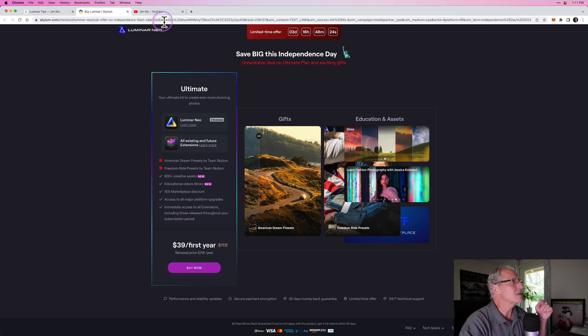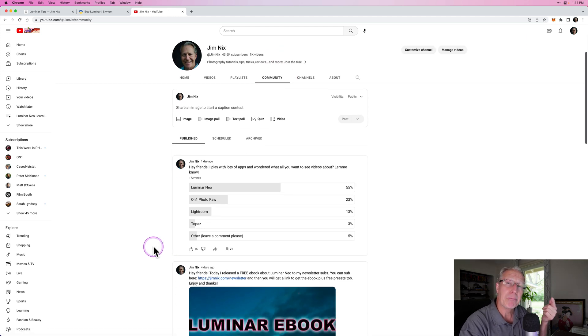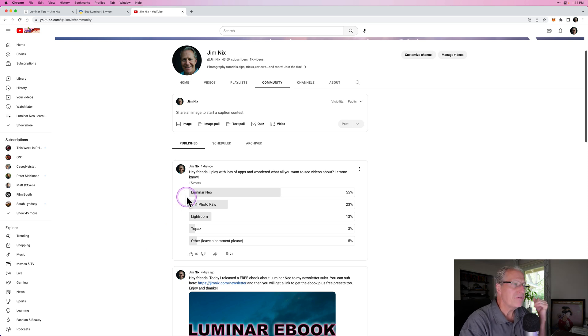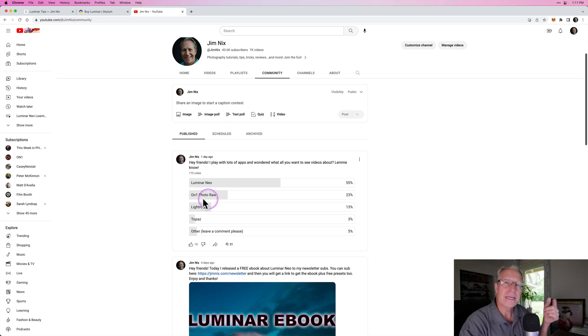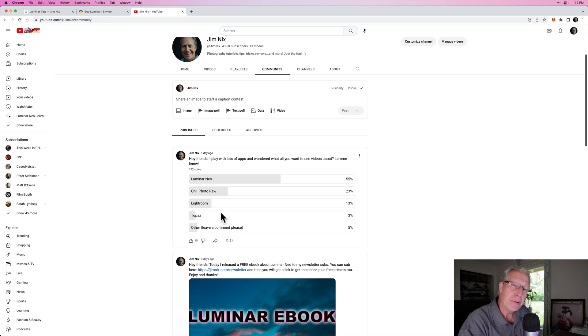The last thing I wanted to talk about: on my YouTube channel, if you go to my page and click on community, just the other day I put out a poll asking what you'd like to see. 55%, a high majority, said they want Luminar Neo stuff, and I'm going to keep doing it — I love Luminar Neo. About 23% — I've got 172 votes as of recording — On One Photo Raw came in second at 23%. But what surprised me was third: 13% said they want more Lightroom tutorials. I've been playing around with Lightroom and there's really some cool things you can do in it. I'm working out some ideas and plotting out some videos around Lightroom, so be sure to subscribe because that stuff will start coming out over the next week or two.